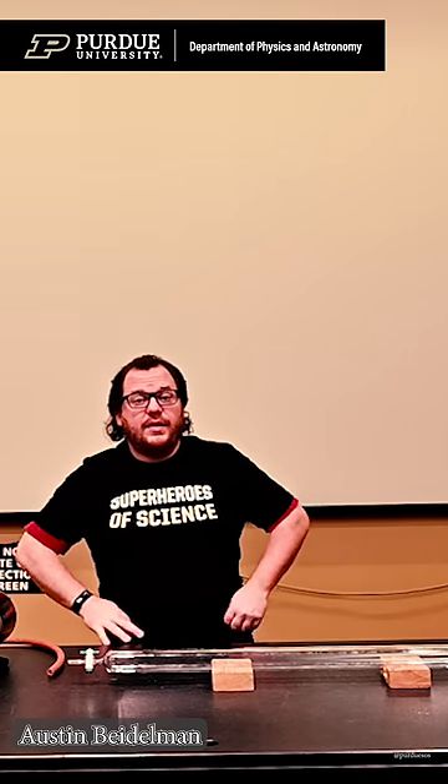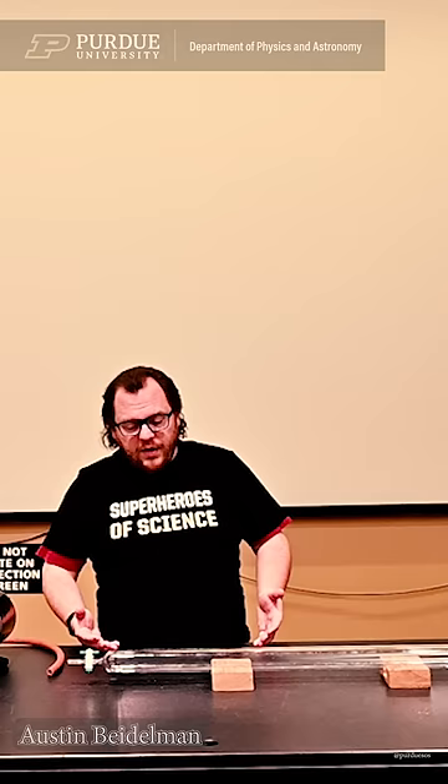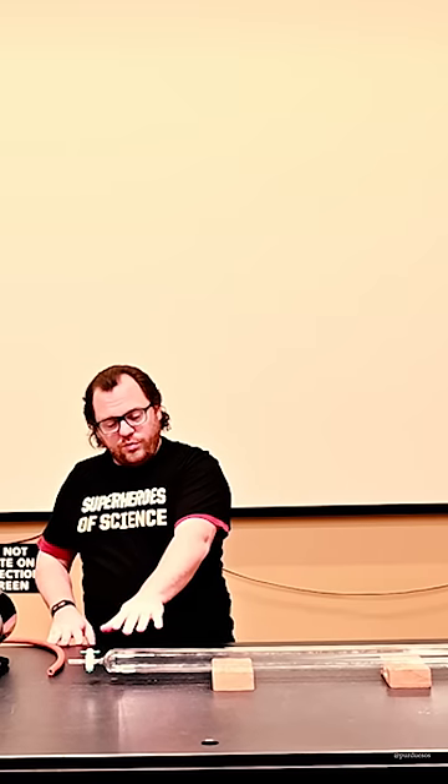The demo we're showing off today is a coin and feather demo, testing the idea that Galileo had — that if we can get rid of all of the air in this tube, then the coin and the feather should fall at the same rate.